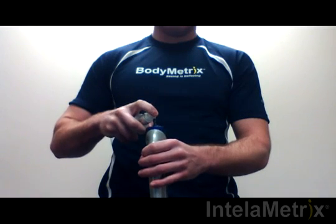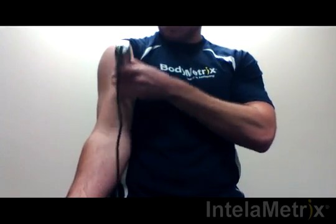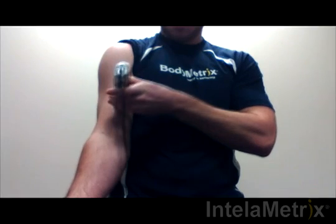The measurement technique will now be demonstrated. Before taking your measurement, place a small amount of ultrasound gel on the front face of the device. Next, take the BodyMetrics ultrasound device and place the face on the bicep's measurement site and spread the gel within the optimal area. After the gel has been applied, you are ready to take the measurement.